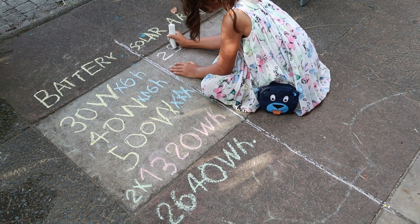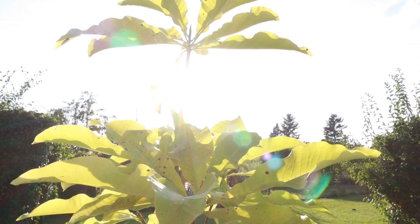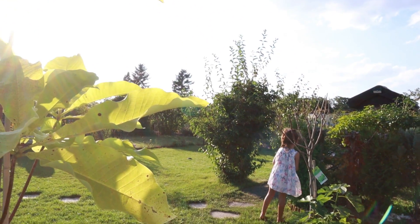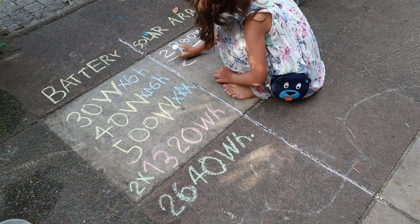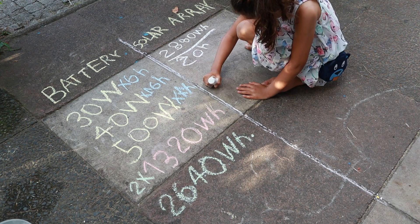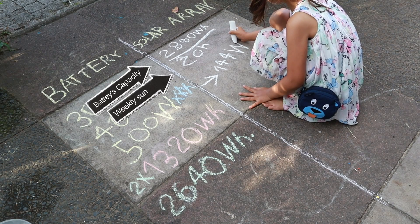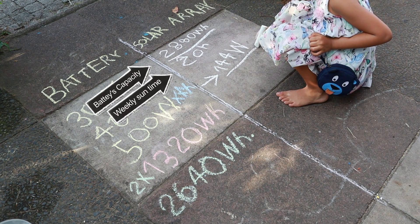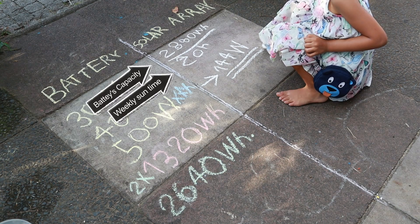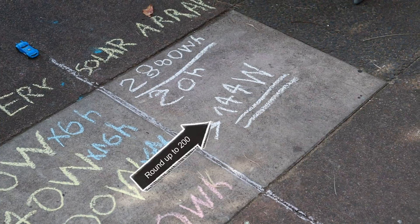Now that we know the size of the batteries, we can size the solar array that can fully charge those batteries. Depending where you live, you can find the average sun hours per day. In my location, the average is about 4 hours a day. Since I'm using the system only on the weekends, I can let the batteries charge during the 5 weekdays — giving us 20 sun hours in total. So we divide the battery capacity by the total sun hours, and that gives us a solar array of 144W. Accounting for energy losses in wires and other inefficiency factors, you would need to round up to 200W.